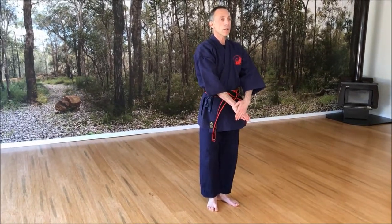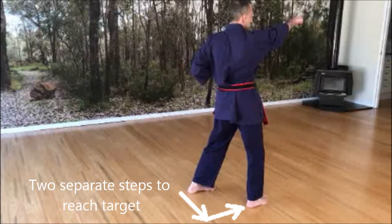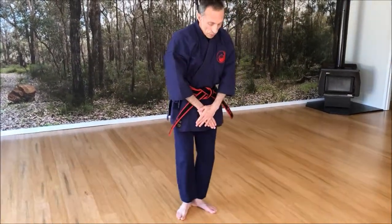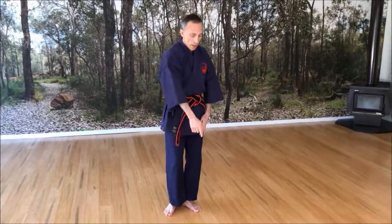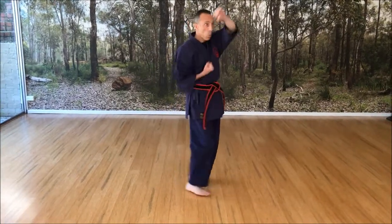Let's look at something like Ekisari H. Traditionally, you've got one, two, one, two. But if you have your feet like this already, you'll notice that where I step, I could be doing one, two, two.